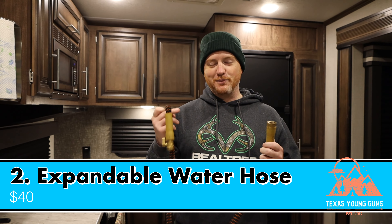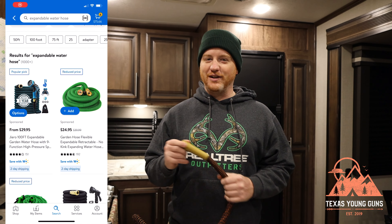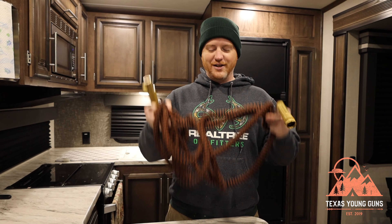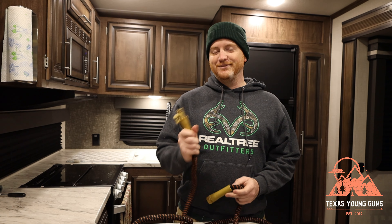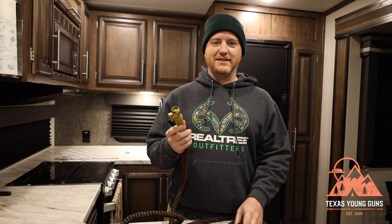The next item is for the outdoorsman who owns an RV: the expandable water hose. Everyone knows these hit the scene in the 2010s and became really popular. The first ones didn't last long — they would explode — but they've come a long way. You can find them at Walmart now. This one here is one of the cheapest, about $30, and this little guy that may be 10-15 feet will actually expand up to 100 feet.